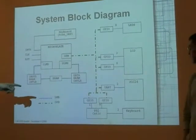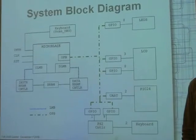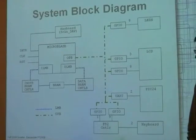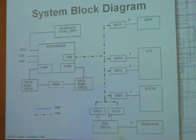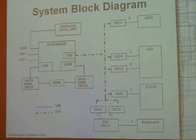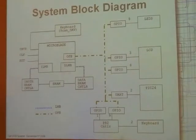The keyboard — I found a third-party PS2 controller and interfaced that with the GPIO. There are two GPIOs there because I had some trouble handling both the input and output on the same GPIO, so that's kind of a hack. You've got the LCD there, of course.